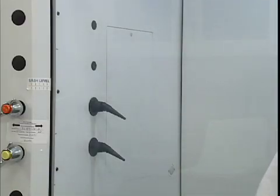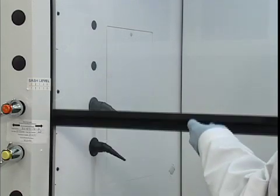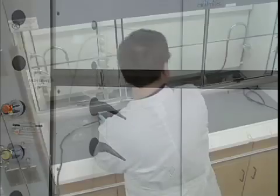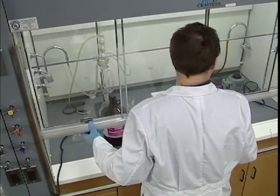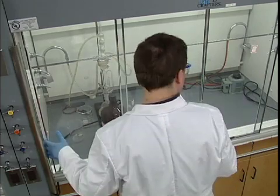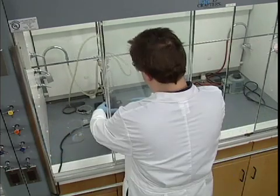Hoods also protect the operator from other physical threats. The sash provides protection from hazards like chemical splashes and sprays, as well as fires and minor explosions. Generally, you'll want to pull the sash down as far as possible while keeping it at a level that allows you to work comfortably.